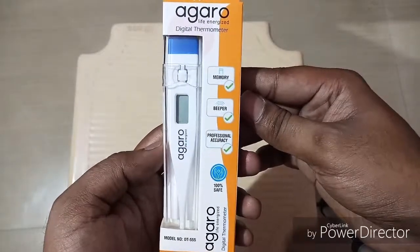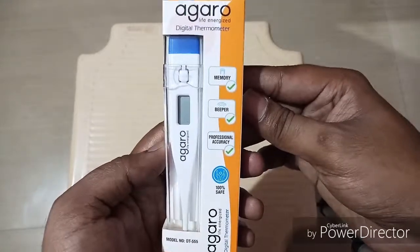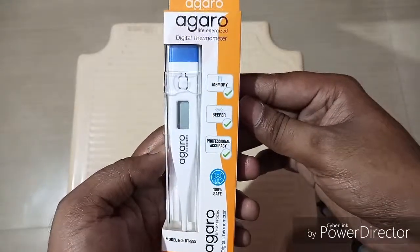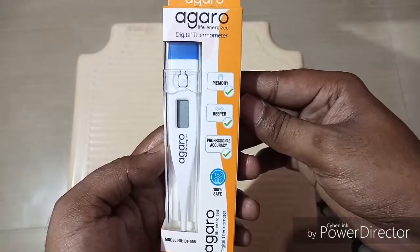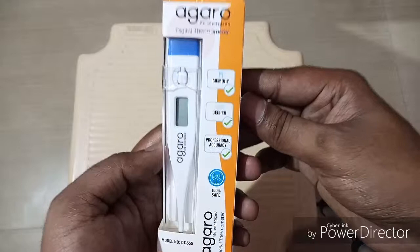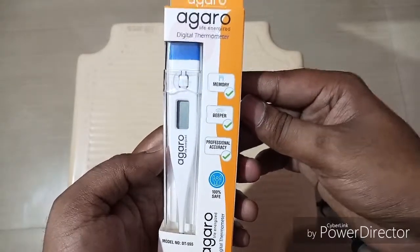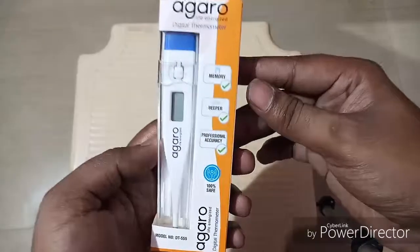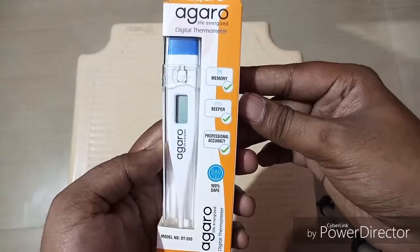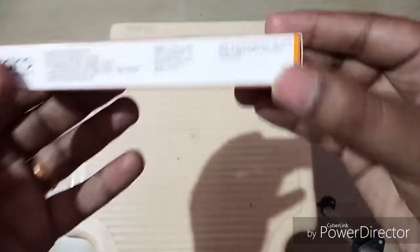We use a thermometer to find the temperature in our body, especially if we have a fever. Digital thermometers are very good because they are so easy to use — they show digitally how much the temperature is. They are also very cheap nowadays, available at all medical shops. The price of this thermometer is just 155 rupees.